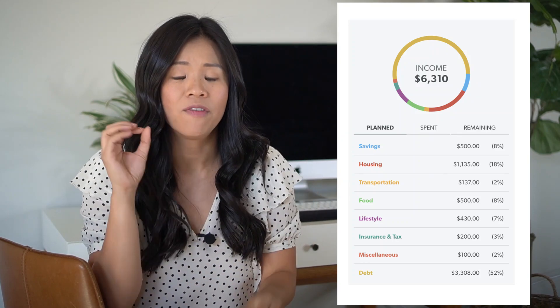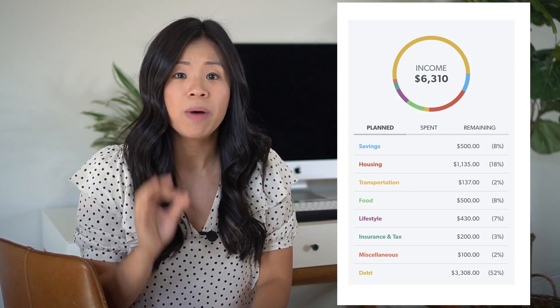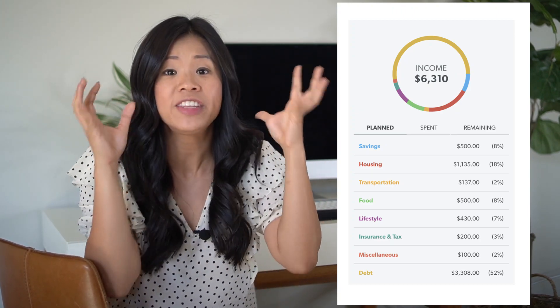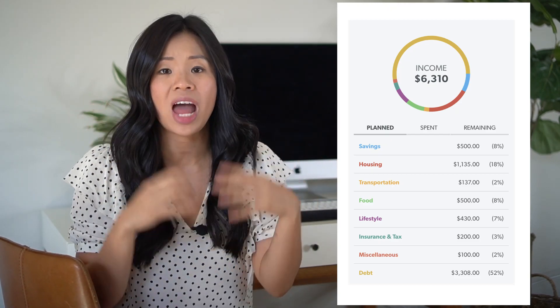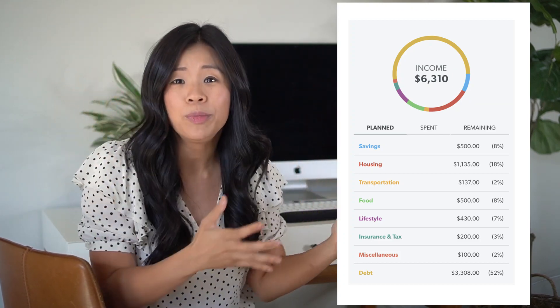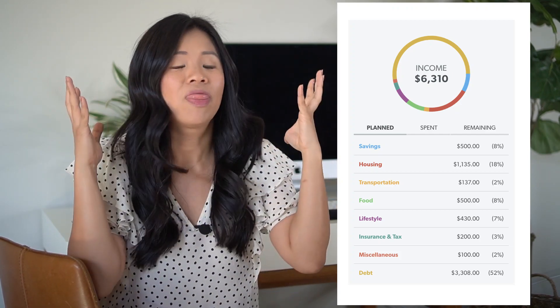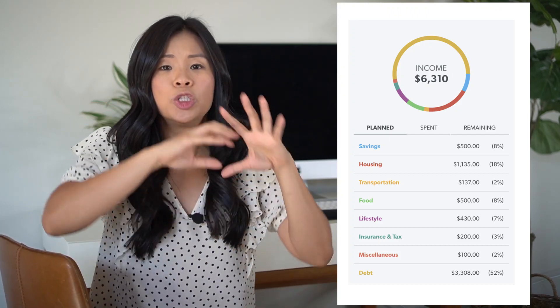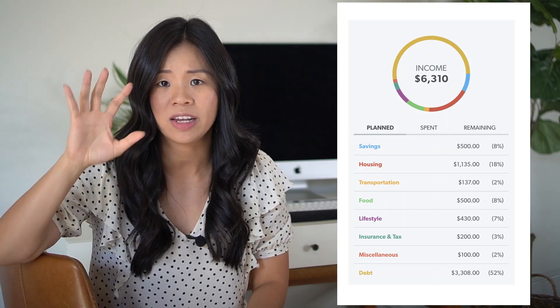Looking at Eden's total monthly income of $6,310, she is spending 52% of her income on paying down her debt and 18% on housing. She could cut housing costs by getting a roommate or doing house hacking, but this is a real budget — a financial plan to pay off $150,000 in five years. The easy part is creating the budget; the hard part is sticking to it month after month. It requires dedication, consistency, and discipline.